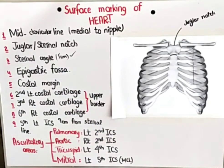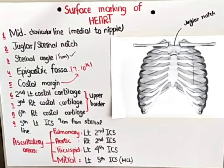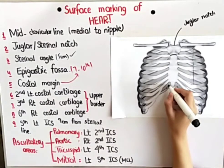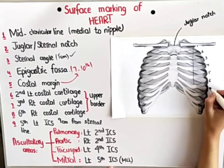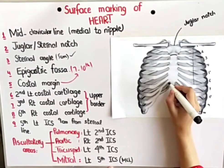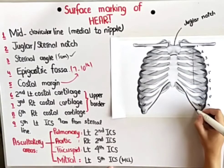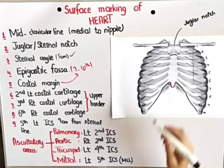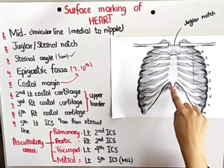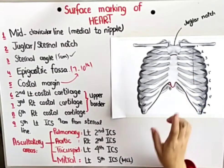Then there is the epigastric fossa. The 7th to 10th ribs form the costal cartilage that makes your costal margin. From the 7th to the 10th rib, here is your costal margin, and as you can see, that costal margin makes an angle with the xiphoid process. That angle is called the infrasternal angle, and there is a depression over there. This depression in the angle is termed as the epigastric fossa — you will easily feel it on the body as a depression in the upper abdominal region.